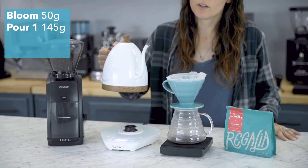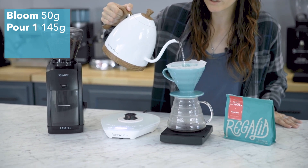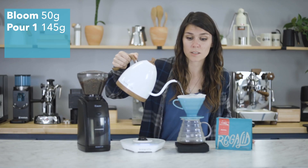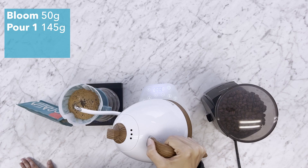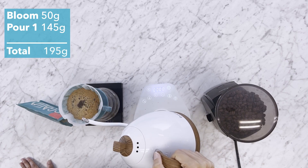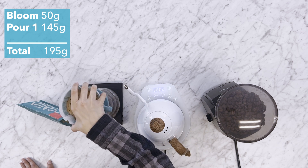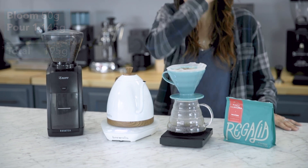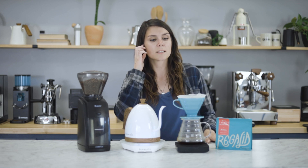Alright, so we're at 30 seconds now and we're gonna do a second pour of 145 grams of water. It should be noted this water is right off of boil because we're using a nice light roast coffee. This will take us to 195 grams of water total. Give that another twirl and let it draw down.